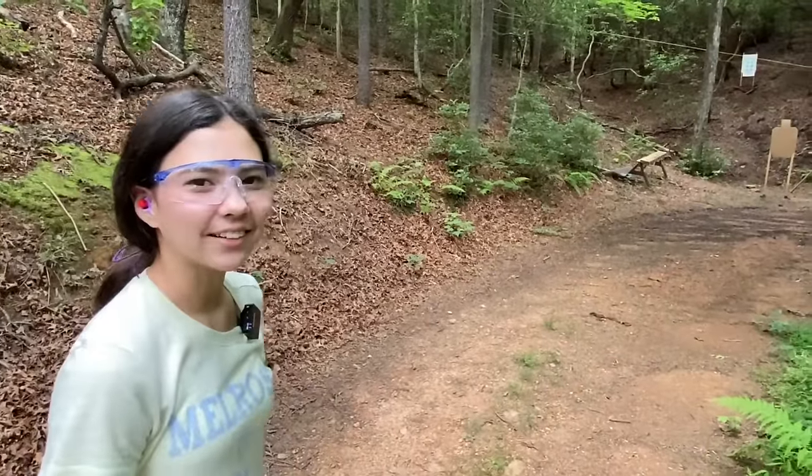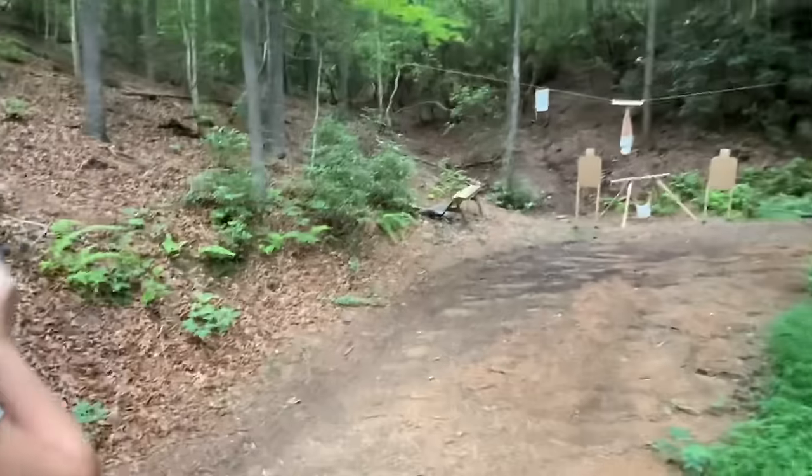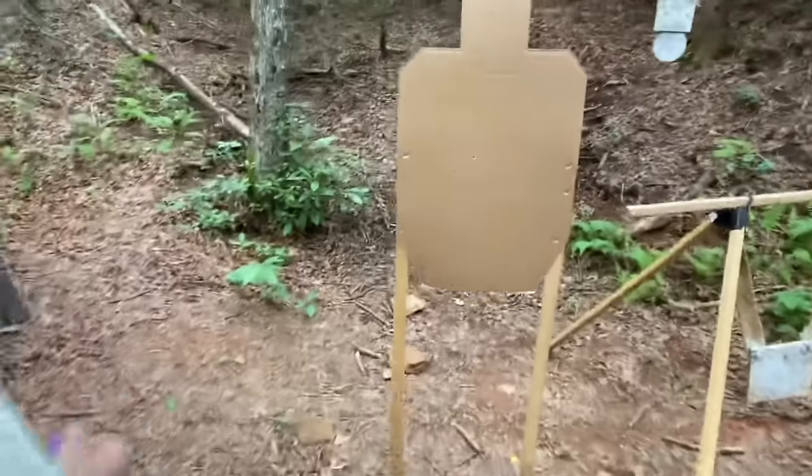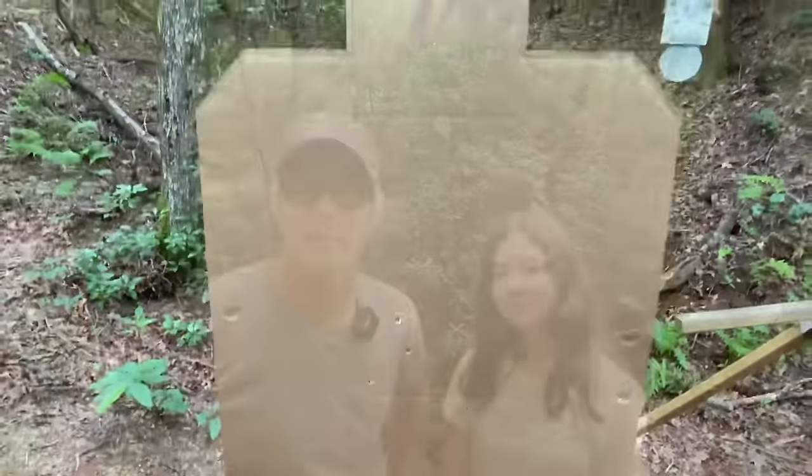Now let's go take a look at our targets. We hope you enjoyed that. That'll be kind of like part one for the AR.